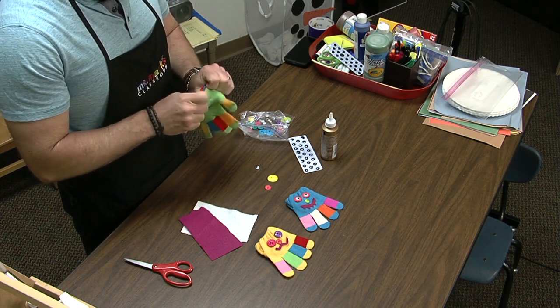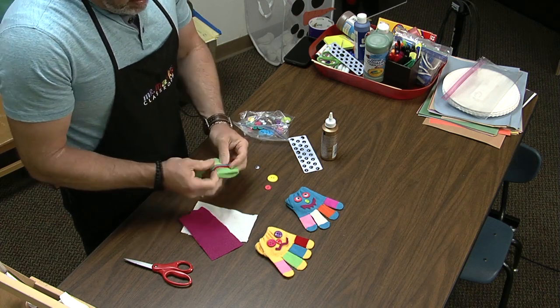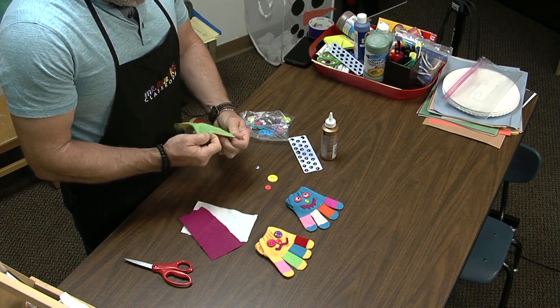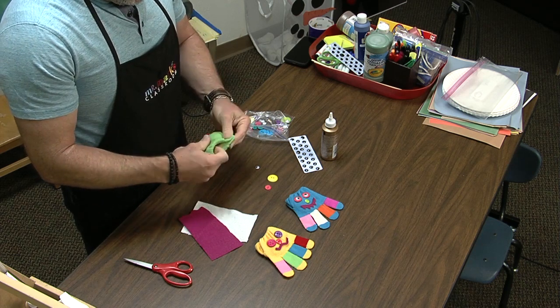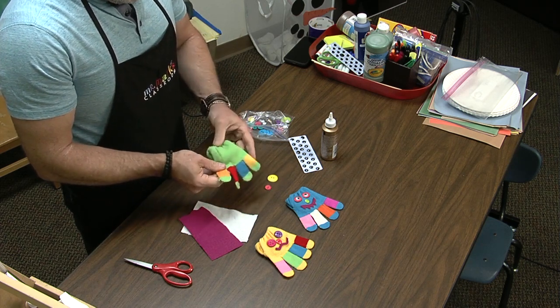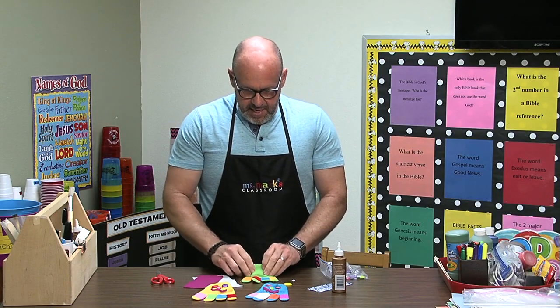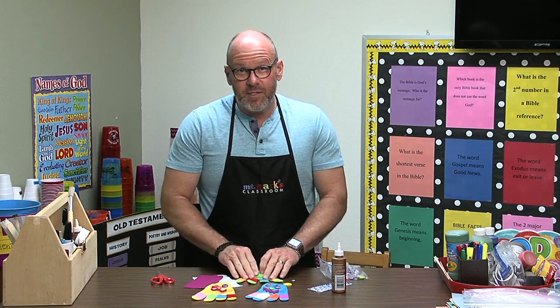I'm going to pull this thumb in first, and then roll the top in. That way he looks a little more even. The rest of it is going to be basically however the kids want to decorate it.